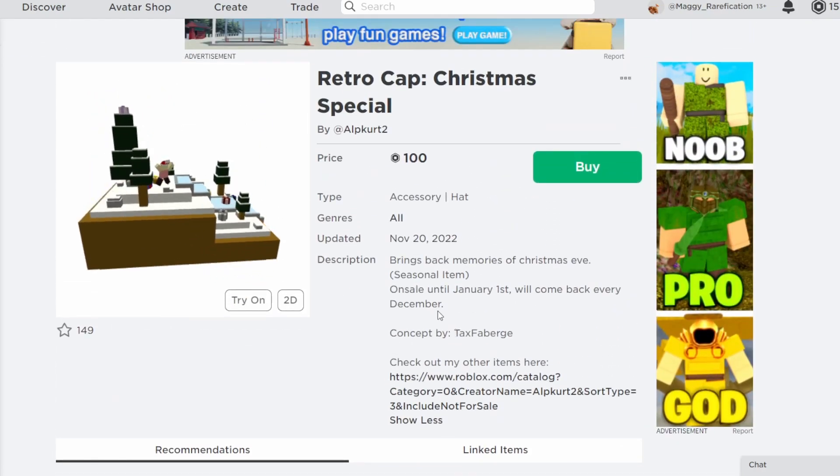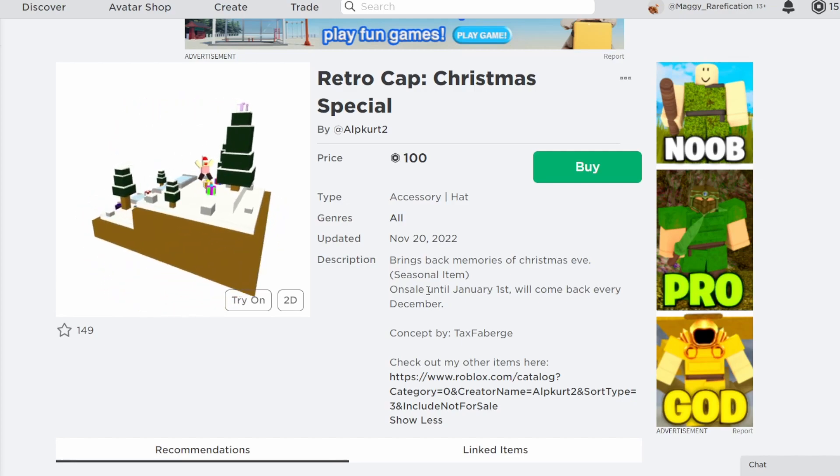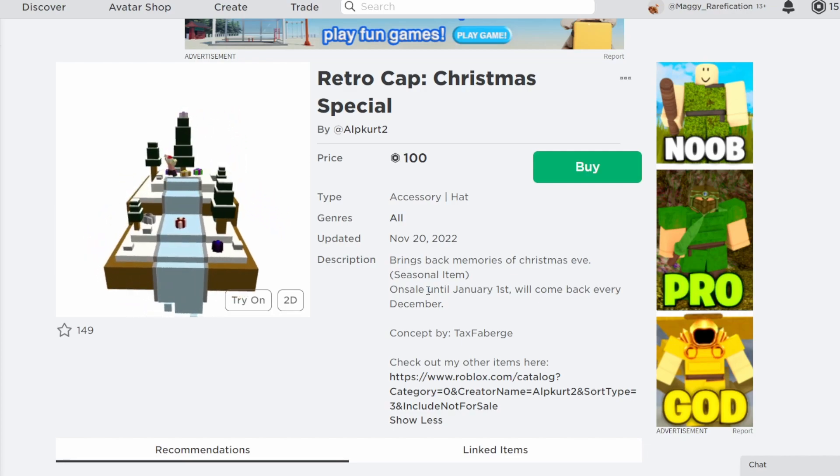If you look in the description it says it's on sale until January 1st and will come back every December. So it's a holiday returning item like many other UGC items are. So if you miss it right now don't worry, it will return at some other point next year.